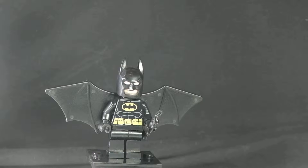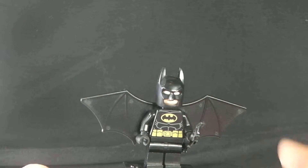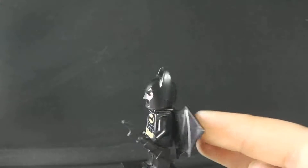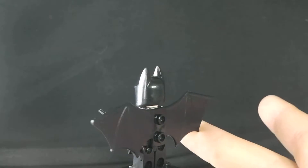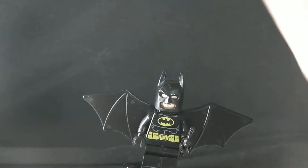It is a 2013 set and we'll get on with the minifigs. First we have is Batman and he is really good. He's wearing the bat wings and he has a batarang.